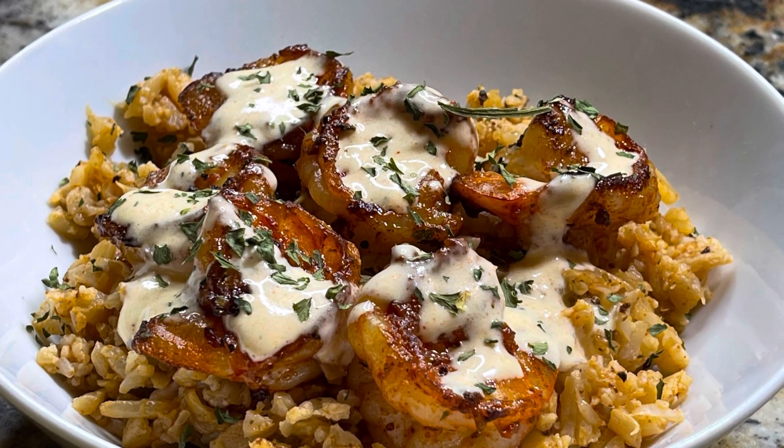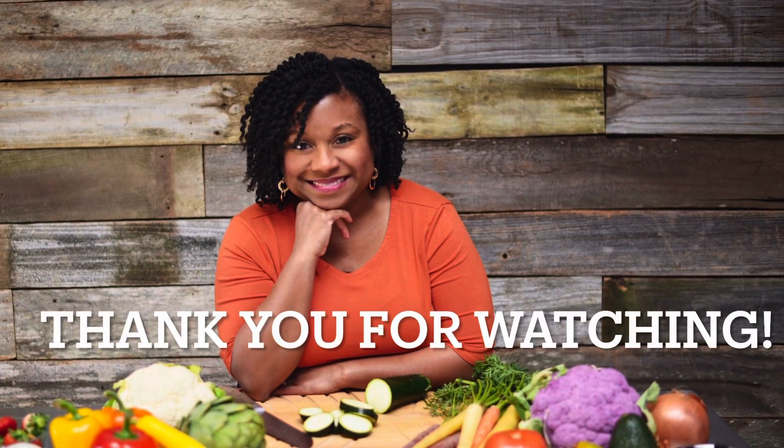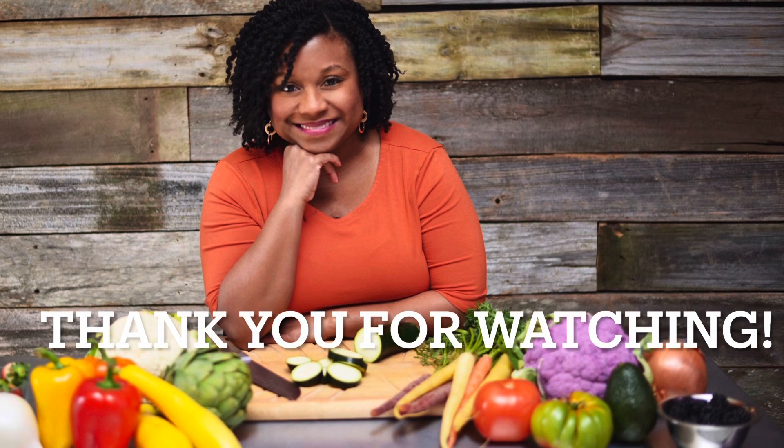That is it for today's video. Thank you so much for joining me for another episode here on Sincerely Legenia. If you are new here and you like what you saw today, consider subscribing — click that subscription button below and the notification bell next to it so you know every time I upload a brand new video. It is my prayer that you and your family have a blessed and prosperous day. Visit SincerelyLegenia.com and try it out — you will not be sorry. I'll talk to you guys in the next video right here on Sincerely Legenia.